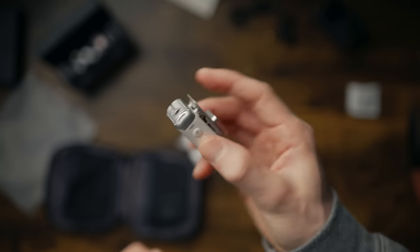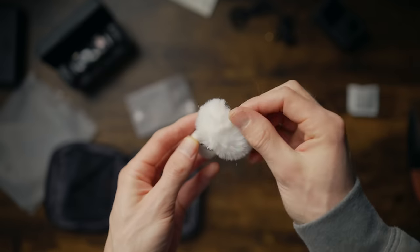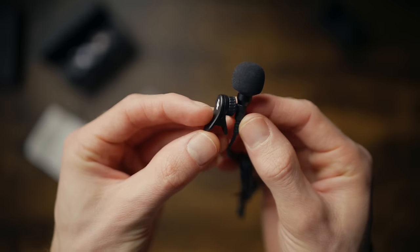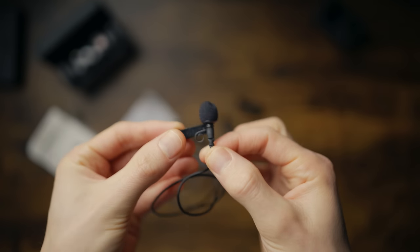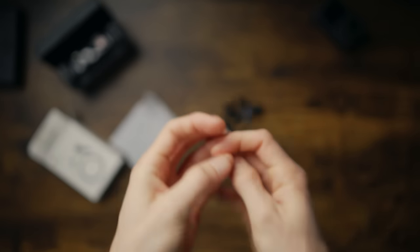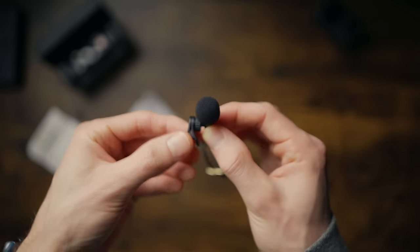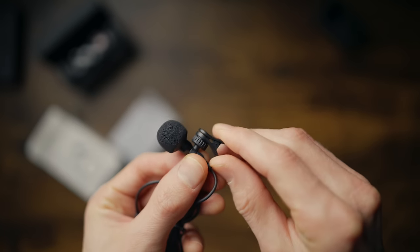They've also brought out this white version, which I think looks fantastic. It comes with its own windshield as well, as well as this lavalier mic. What I like about this is it's got this little twisty ratchet design. Traditional lav mics just have a clip and you can't move the direction once it's clipped on. Whereas this has a little ratchet on it and you can actually move where you want the microphone to be placed after you've clipped it onto your clothes. I think that's a great idea.